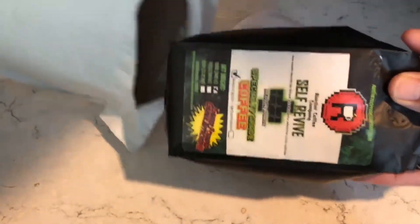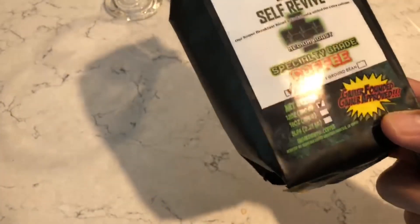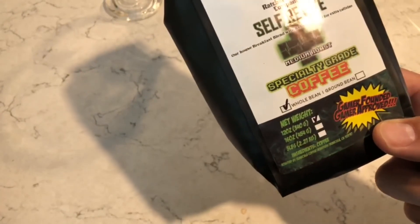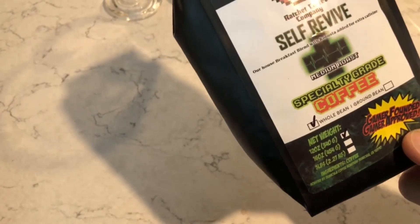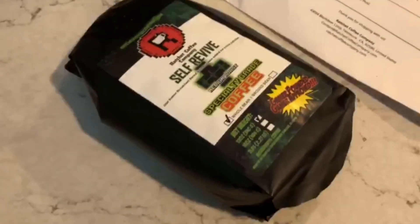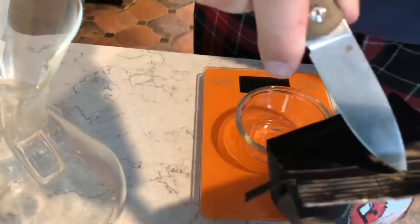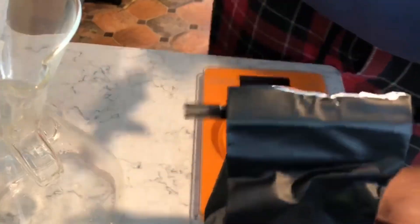Let's get it — unveiling Ratchet Coffee, Special Tea Coffee House Breakfast blend. Guess what, it's breakfast time guys! We're hitting it up in the Chemex, 44 grams. It's so easy, and I can smell it.